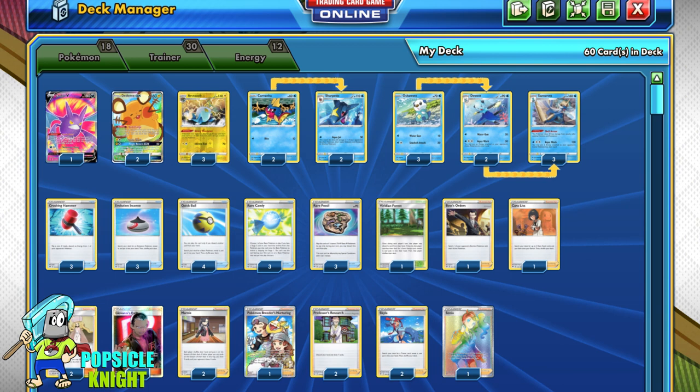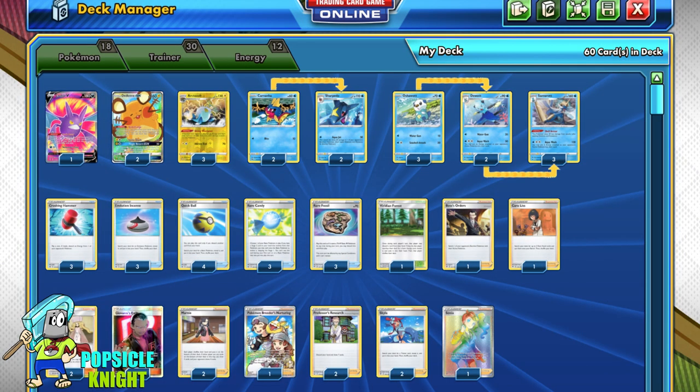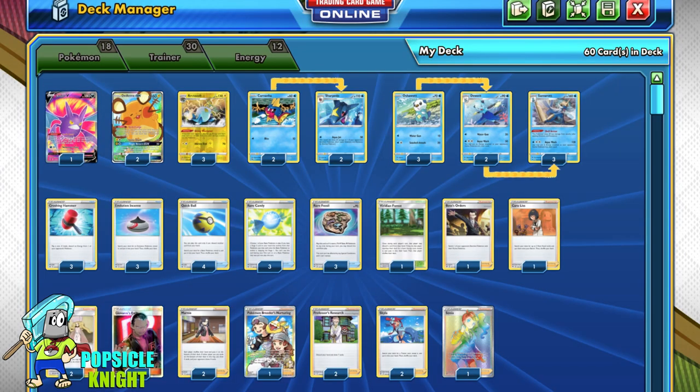Since we are removing energy, our opponent will basically have to reattach from their hand. With this in mind, I've included three Arctozolts for its ability, Biting Whirlpool — each time your opponent attaches an energy from their hand to their Pokémon, it does two damage counters per energy. This is a good way to add chip damage, making it easier for Samurott to get a KO. As a safety net, I included a 2-2 line of Sharpedo from Champion's Path, because its attack Aqua Jet only needs one energy and deals 50 damage plus 20 to a benched Pokémon — great for sniping.